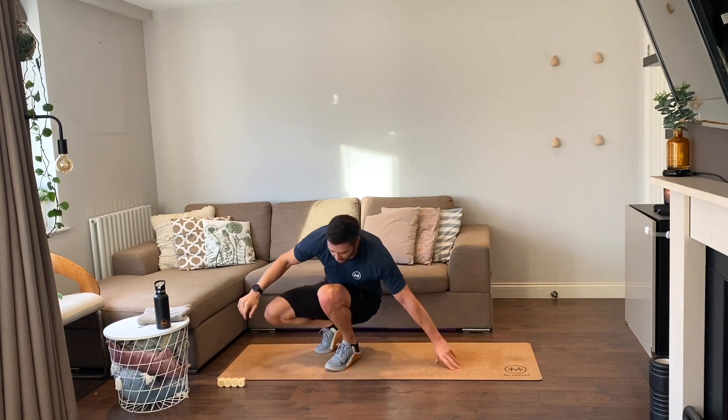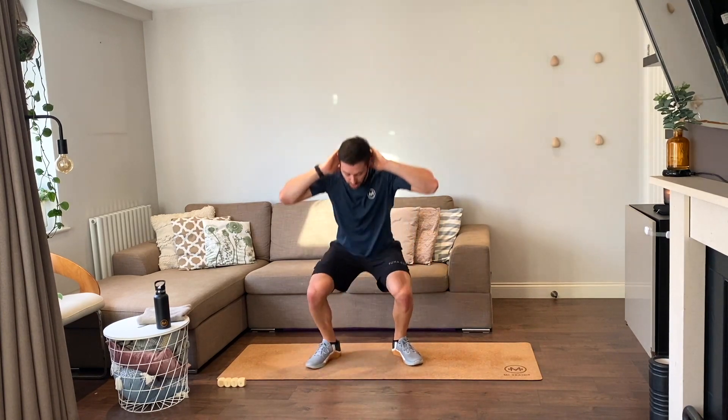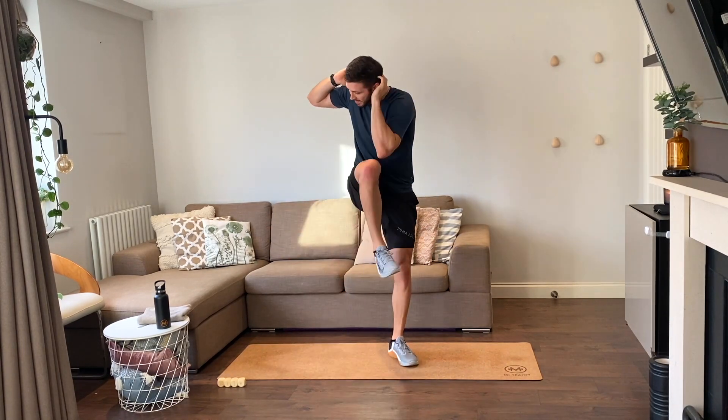Up on our feet — six knee-to-elbows, you ready, go. Down, one, two, three, four, five — last one — and that's six.